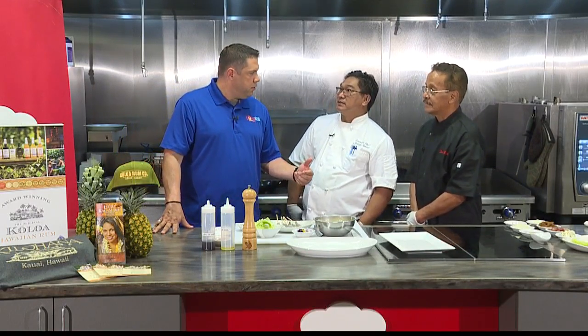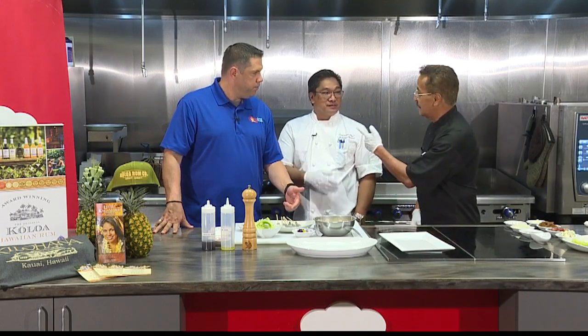But then you wrap the shrimp in... long rice. Long rice.